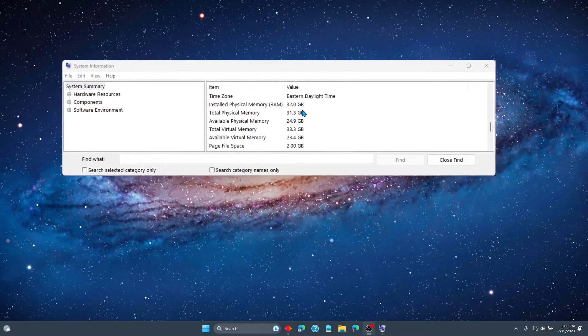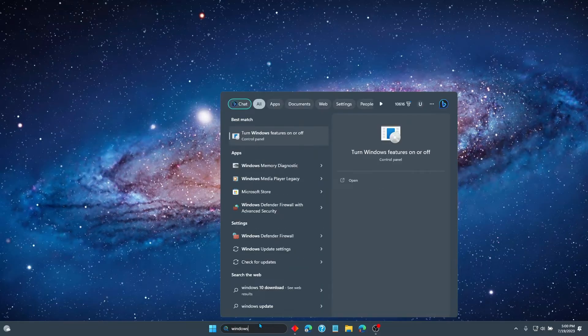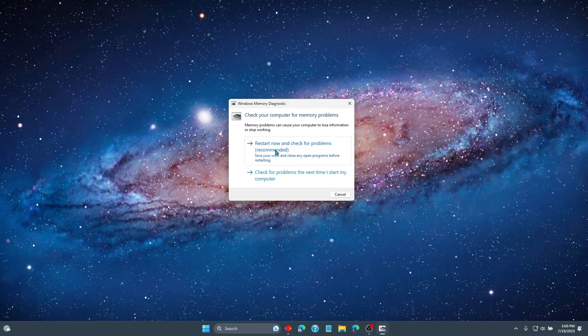It looks like it's working, but there is one thing we can do. You can type in Windows Memory Diagnostic and run it — it'll restart and let you know. I checked the results in the event viewer and it didn't find any problems, so everything seems to be running properly. I guess that about does it for the video. If you watched, I appreciate it. Thank you, and maybe I'll see you around on the internet again someday.